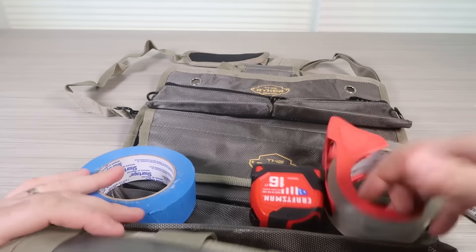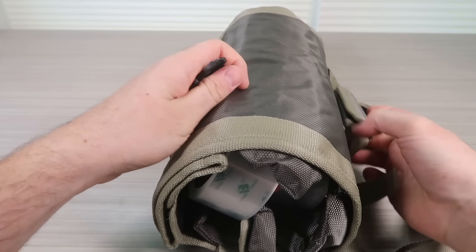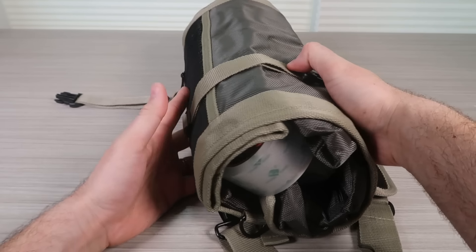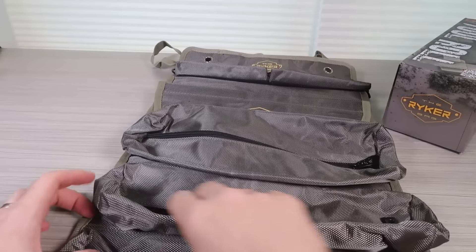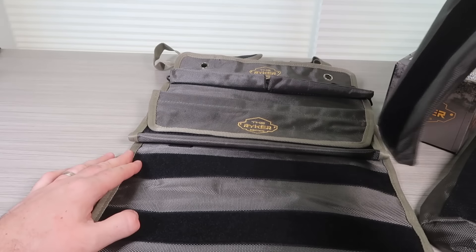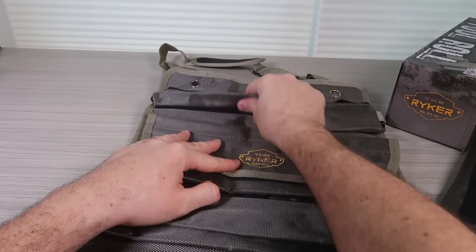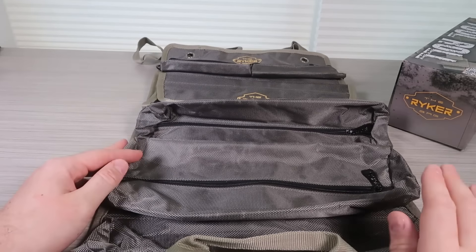Let's roll it up, maybe add one more to make it a little bit thicker — just to see the shape. This will get adjusted and plugged in so it will be much thicker when full of tools. Very nice feature: all of the pockets are detachable except the bottom one. Even the small ones come off. So three big ones and five total detachable pockets — that is very useful.